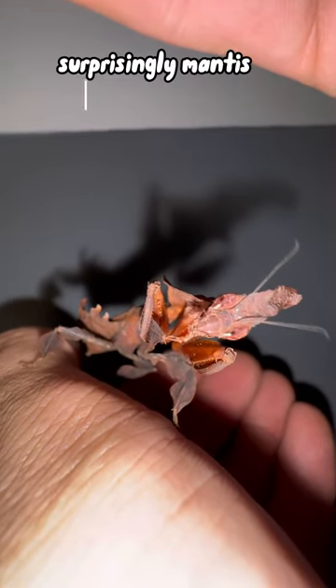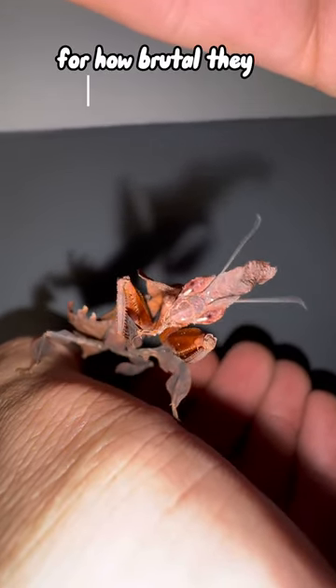If you notice, she is cleaning herself. Surprisingly, mantis are quite clean creatures for how violently they dismember and devour prey.